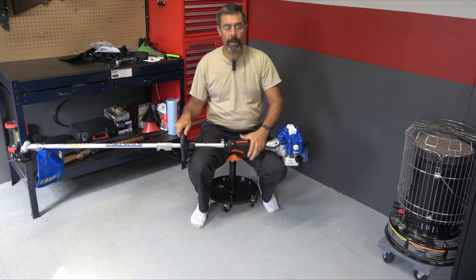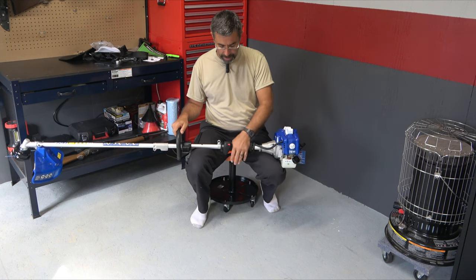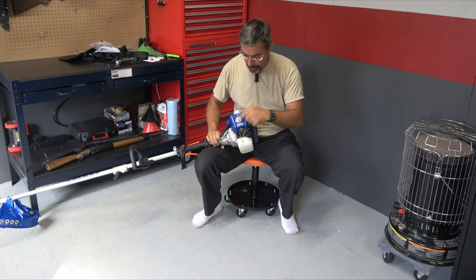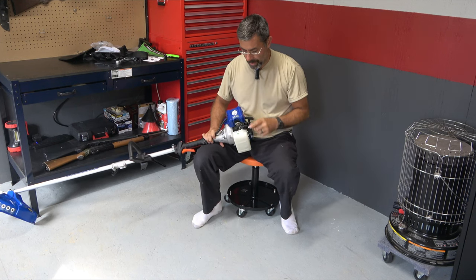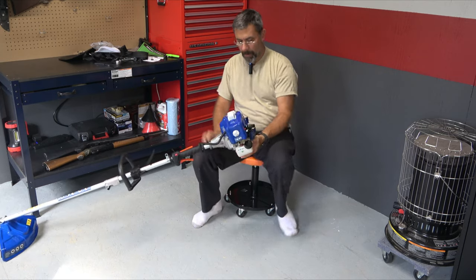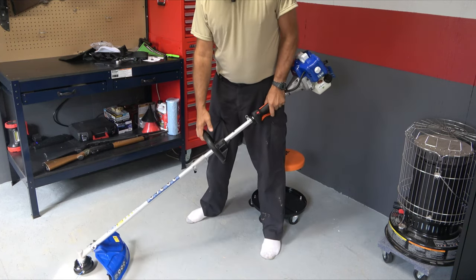It has a safety right there — you have to be holding that in order to rev it. There's an always-on with a constant off or a temporary off button: you hold it to kill it. If you want to hook up the strap, there's the mounting point right there. Over on this side, we've got a primer bulb under here — that's what you'll be pressing 10 times. It's a 50-to-1 mix, which is nice. They even covered the spark plug wire, which is nice, and the air filter is here. Weight-wise, it's about the same as the Husqvarna, maybe a few ounces lighter in the head.